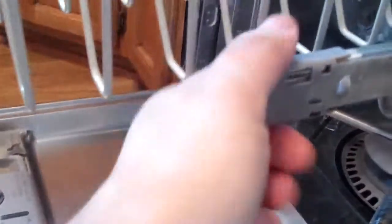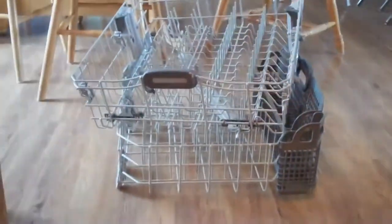Just remove these end clips so we can get this rack out. The racks are out — look at that, they roll! You could put your little kid in there. I've been at this less than one minute. Now we just remove this piece from the clips.